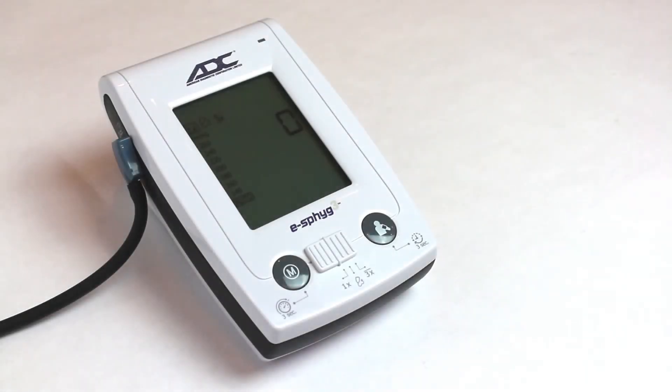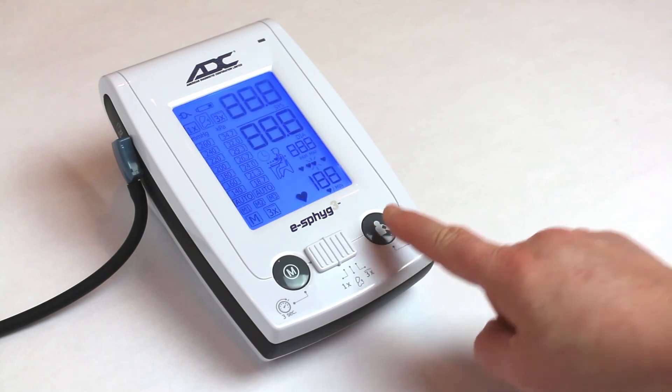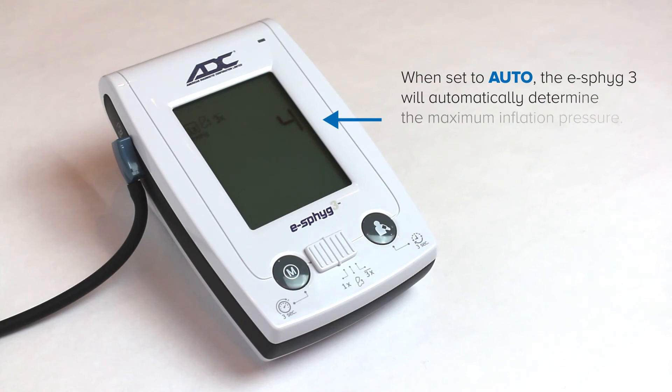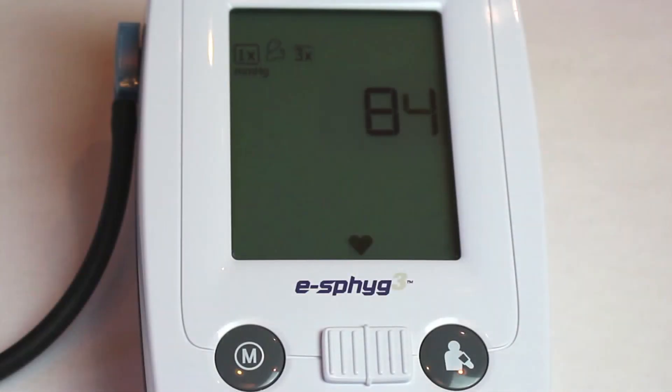With the cuff in place, press the Stop Start button. The cuff will begin inflating. When it reaches an appropriate pressure, it begins to deflate. The reading should appear in about 30 seconds. A long beep will indicate the measurement is complete.